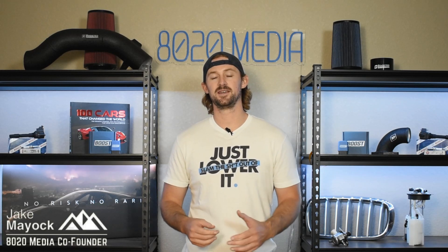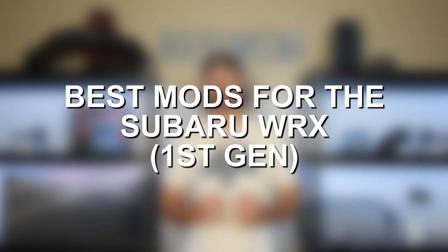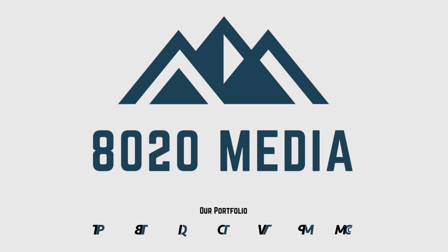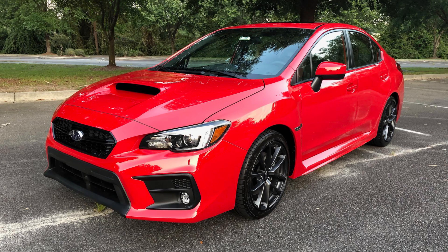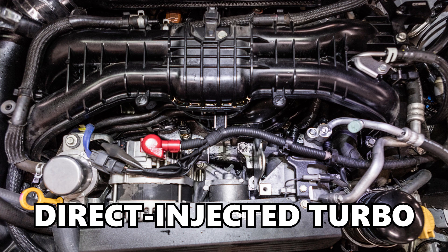Hey guys, Jake from 8020 Media here. Today we're going to be talking about performance modifications and upgrades for the first generation Subaru WRX. When I say first generation, we're talking about the 2015 to 2021 models that use the FA20F engine, also known as the FA20DIT, which stands for Direct Injected Turbocharged.